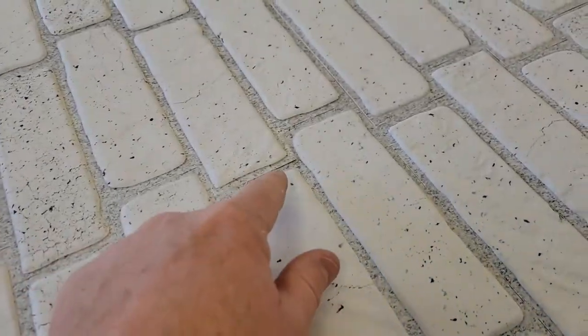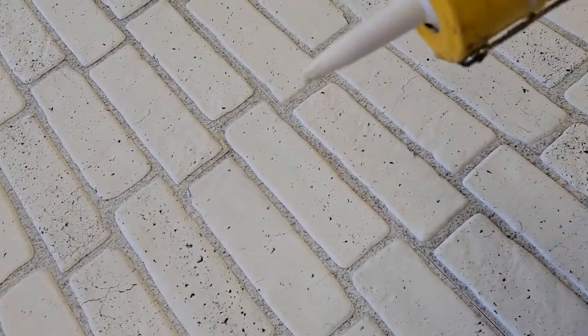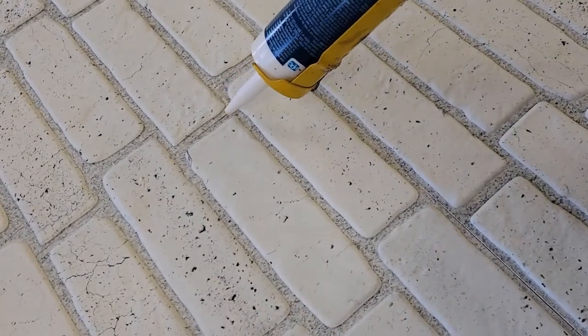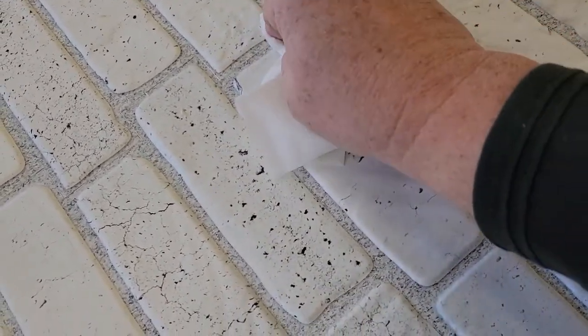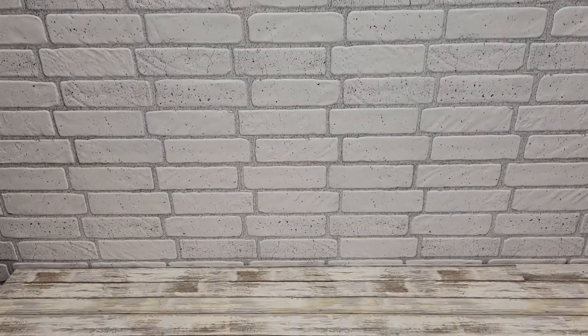If you've got any corners that are sticking up, that's why I like using this white construction caulk — you can just put a little dab right there, squish it down in there, and then use a Kleenex to wipe it right off. Thanks everybody for watching. I really do like this brick that I put on this wall — it looks very nice.